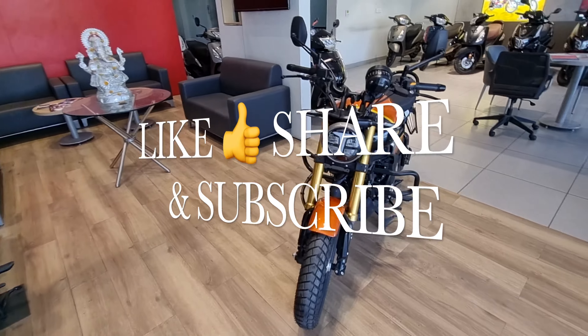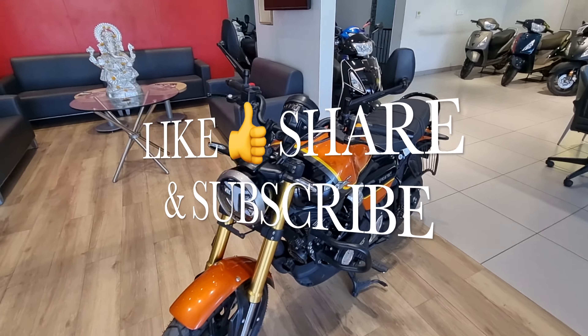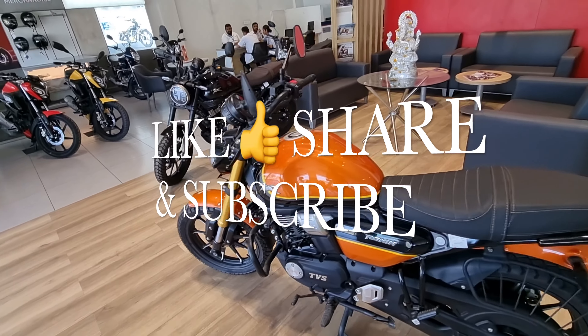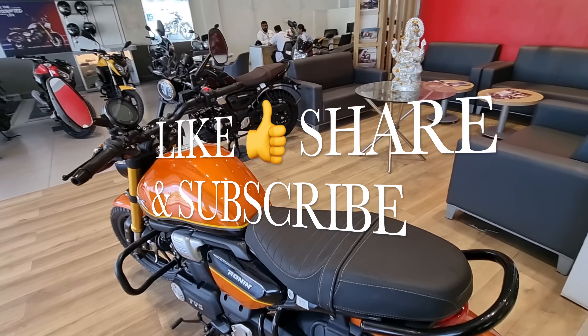If you like this video, please like, share, and subscribe to this channel. Press the bell icon so you get notifications when I upload.